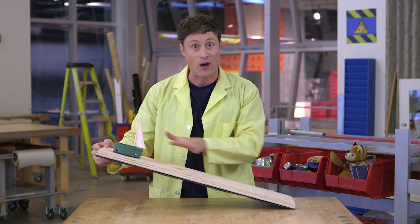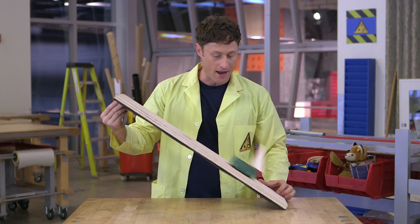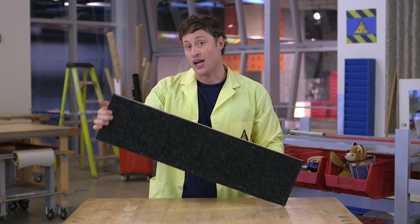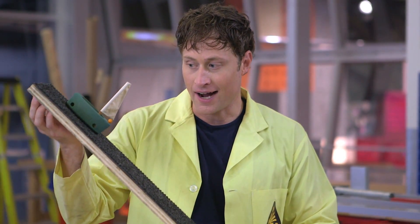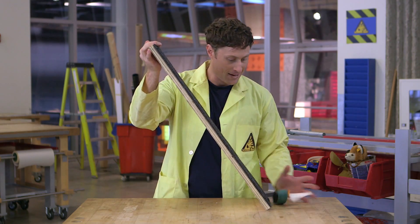But watch what happens if I raise the ramp to the right height - the boat slides down because the friction isn't enough and gravity pulls it down. But when we change surfaces to this carpet, let's see what happens. At the same angle I can raise it higher and higher because there's more friction between the carpet and the boat than between the wood and the boat.